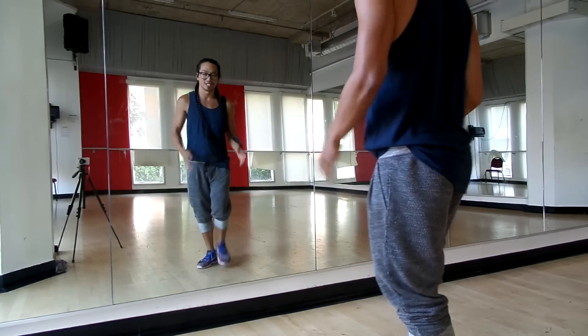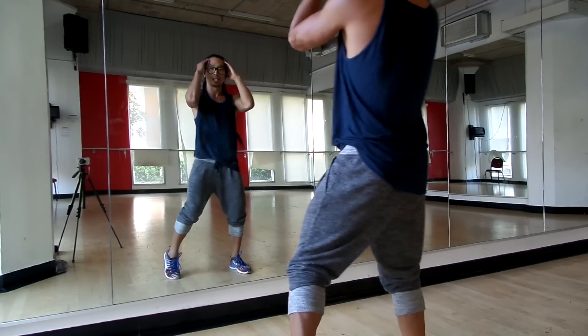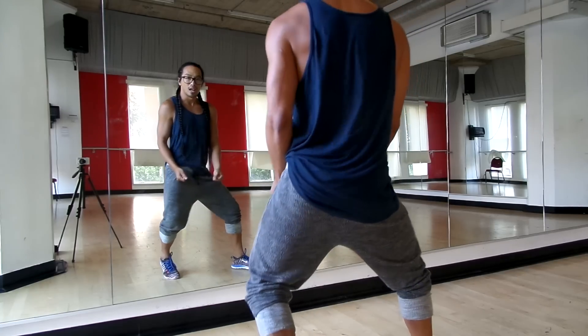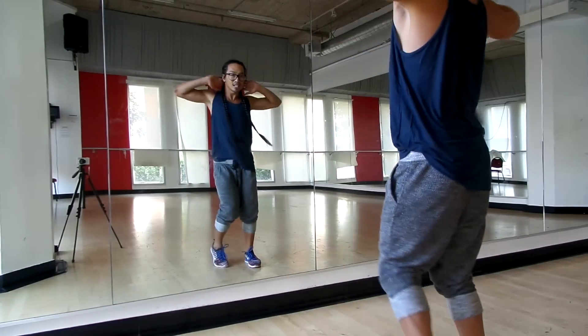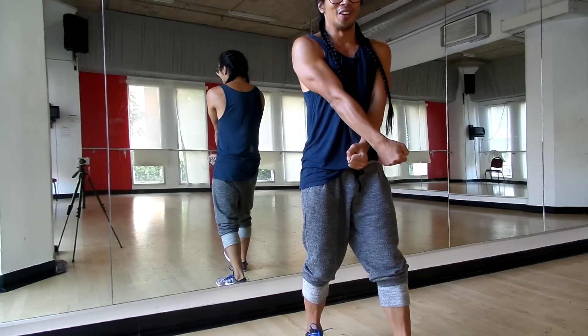Okay, so the whole thing from the top, from here. Five, six, seven, and one, and a two, go three, and a four. Five, and six, and seven, and eight.